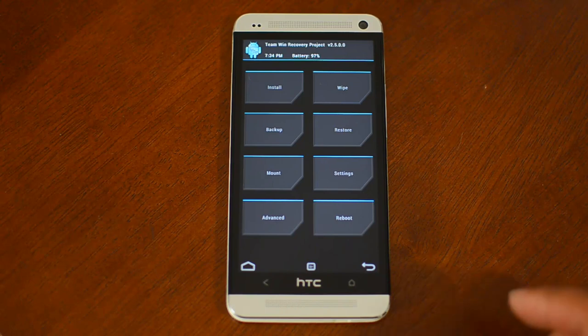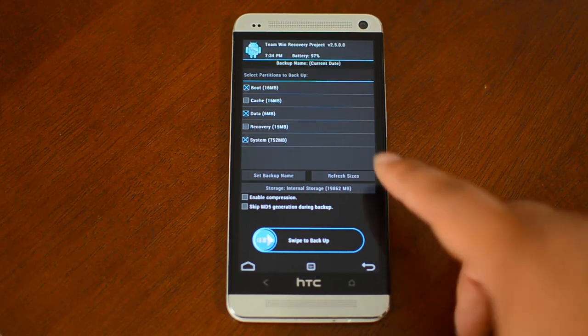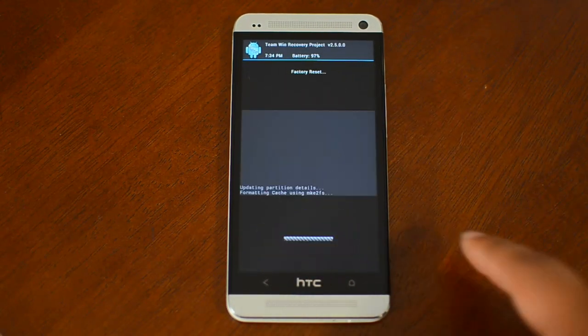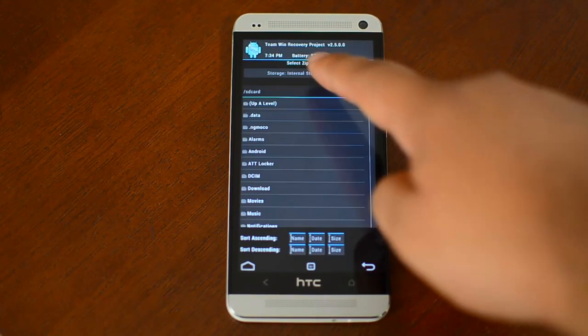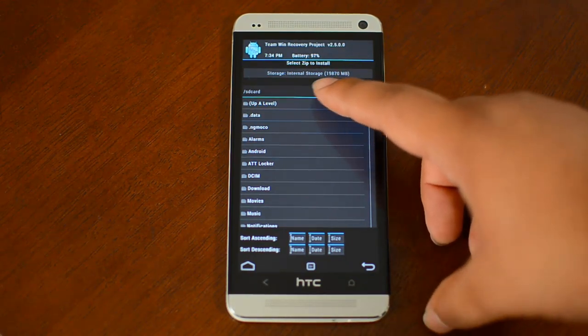Now you want to back up your ROM if you haven't done so already. The default settings are fine, but I've already done so, so I'm just going to go back, wipe, swipe to confirm, go back, tap install, and go to the directory where you saved the download from the link.